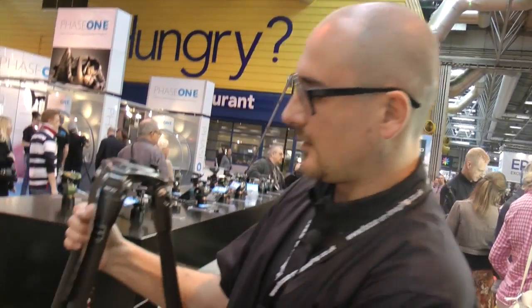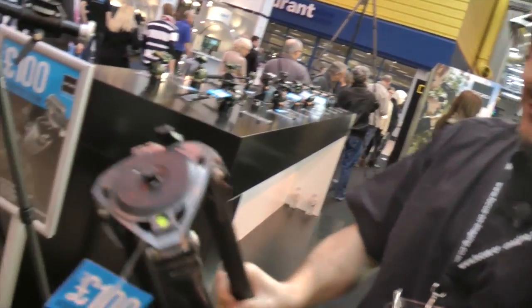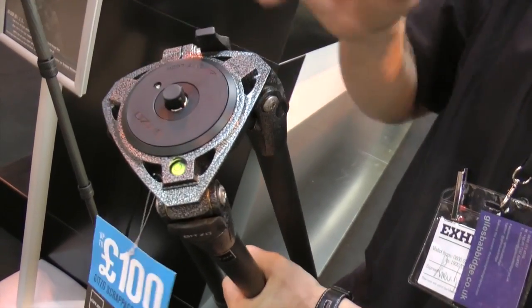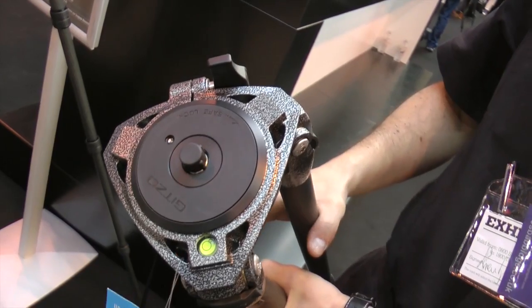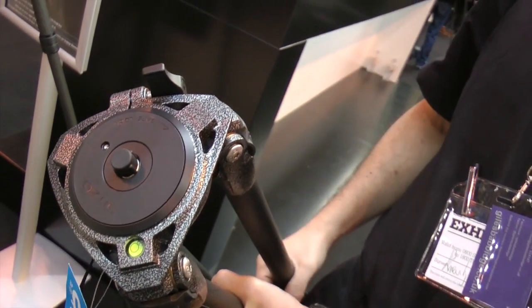How much load can this take? Thanks to the triangular shape of the upper casting, this allows us to reach 25 kilos on the series 2, 3, and 4. And on the series 5, we get to 40 kilos.